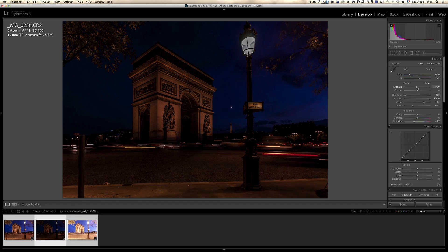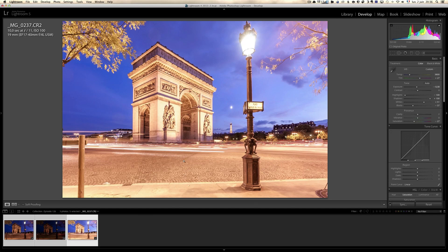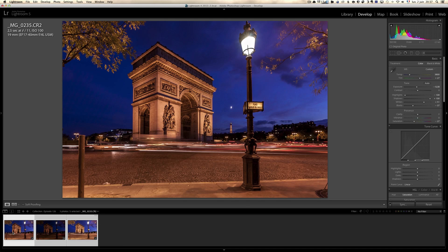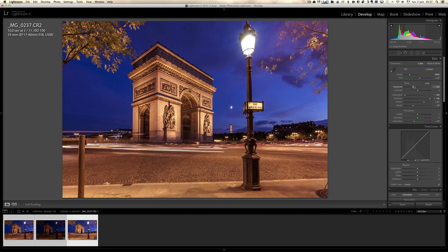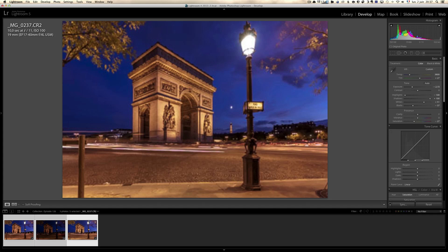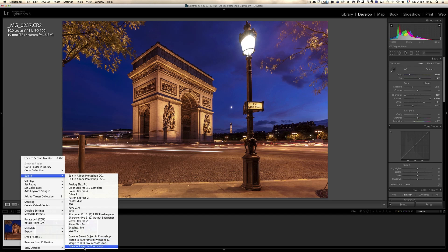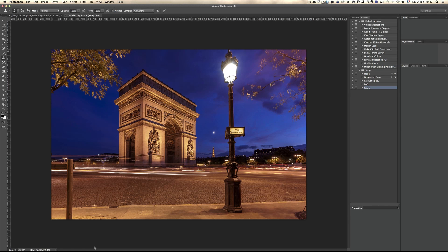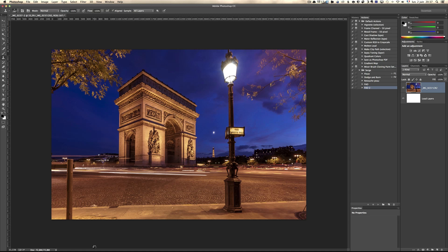I'm going to mainly use the normal exposure as my base. Then I'm going to take the lamp from the underexposed photo — just the bulb — and then take the long exposure streaks from the 10-second one. I'm going to right-click, Edit, and open as layers in Photoshop. What that's going to do is enable me to use layers to mix all three exposures so I get the best out of each. Then I'm going to take off some of the cars and erase some objects so we have all attention on the lamp and the monument.